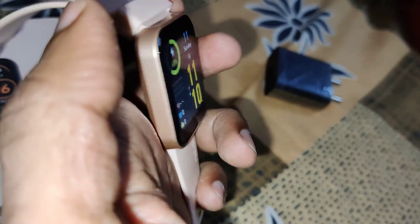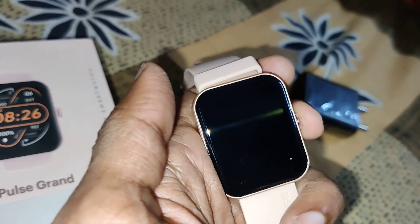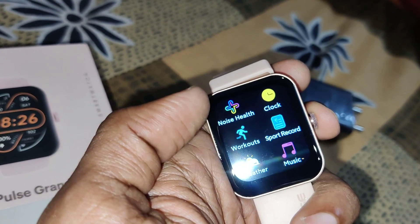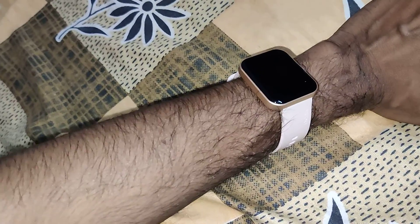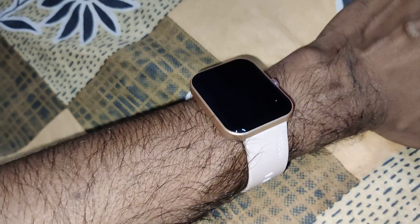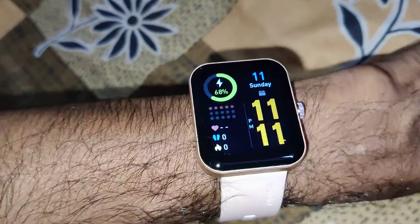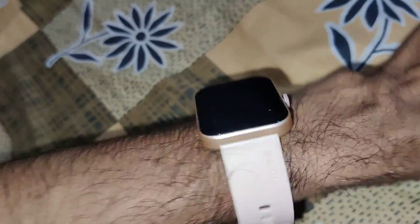In my hand is a smartwatch — the device shown is a Color Fit Pulse Grand. In this video we are going to show you: suppose if you wear this smartwatch on your hand and raise your wrist, you can see that the smartwatch will wake up to show the time, date, and everything.